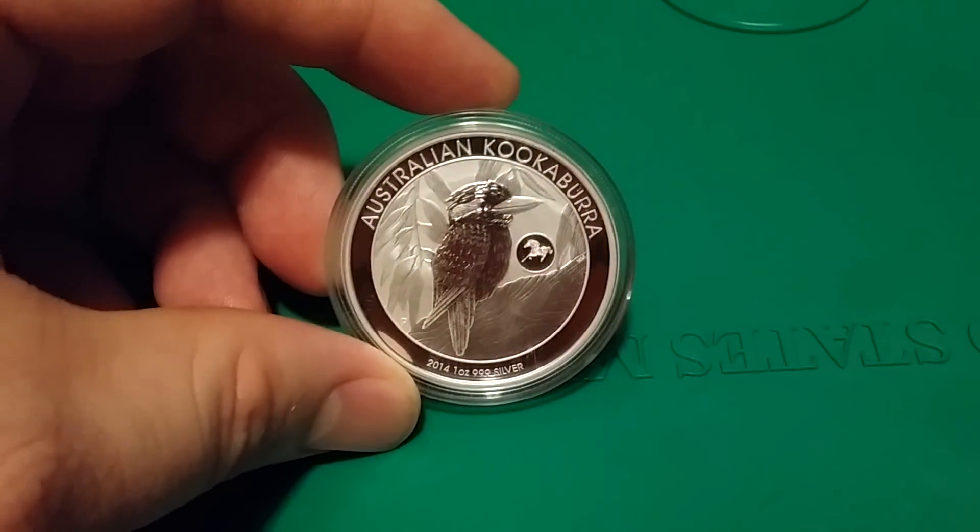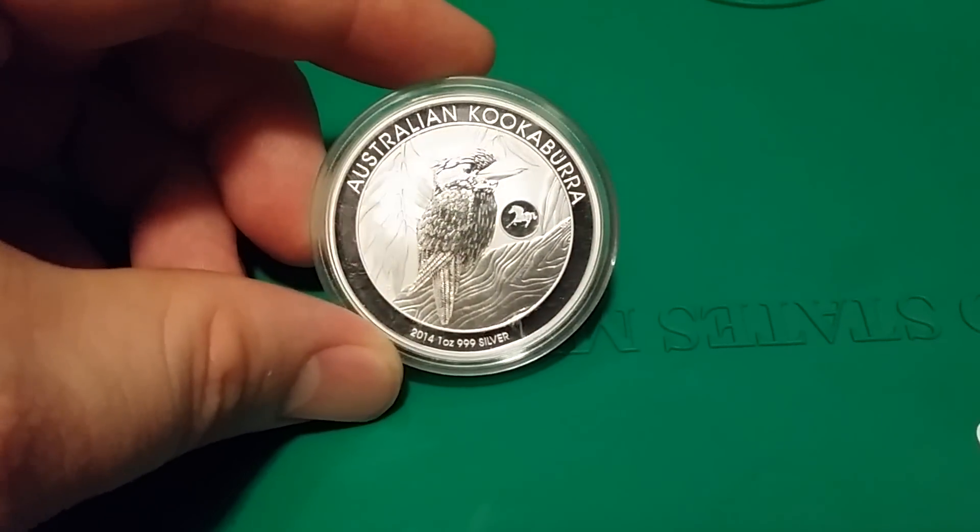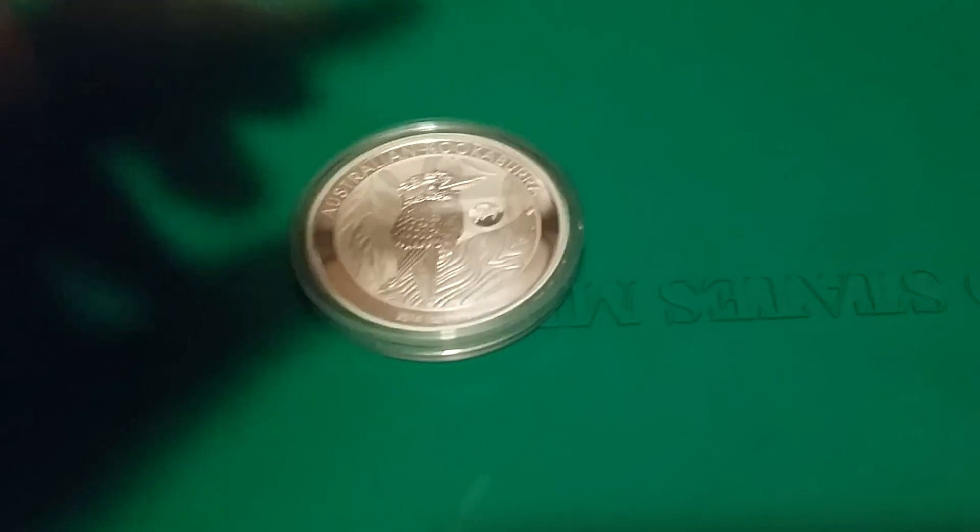Another coin I got is a 2014 Kookaburra with the horse privy — just a regular one-ounce round.